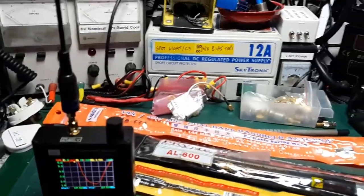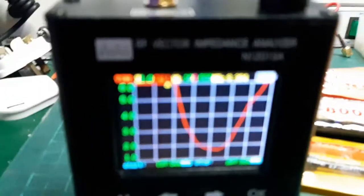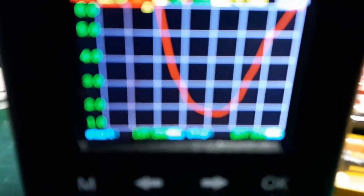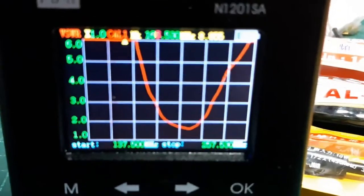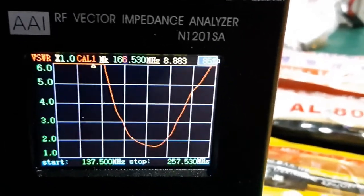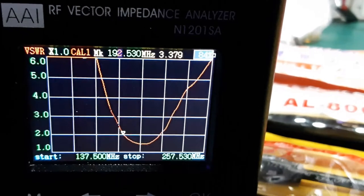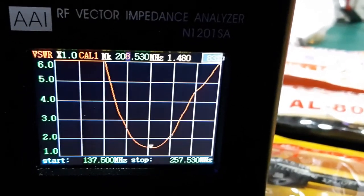I've got it on the analyzer now. My analyzer is set between 137.5 and 257.5, covering the two metre band definitely. If we come along here, we find that it's actually resonant at 208 megahertz — it's not even close.